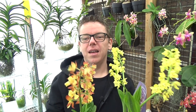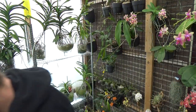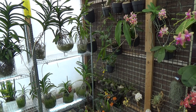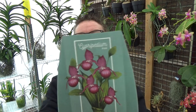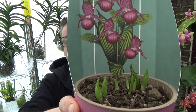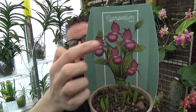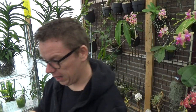Then we have some orchids that will go outside later this year — two Catasetums: a beautiful orange one and a beautiful yellow one. I really love those colors, and they're just starting to grow. These will be on our porch this summer. They were five euros each, so very cheap. I also bought another one to go outside on the porch — it's just starting to grow again and I really like the shape of the blooms.